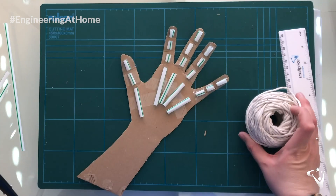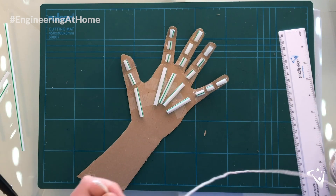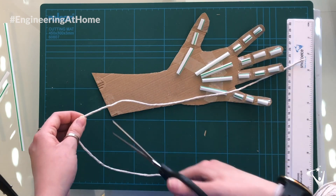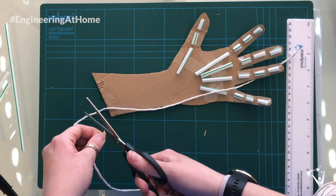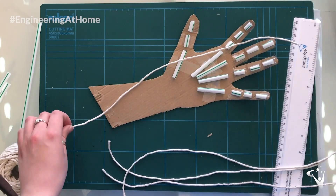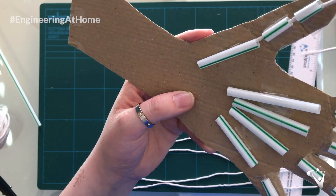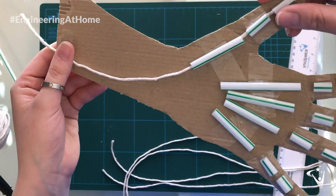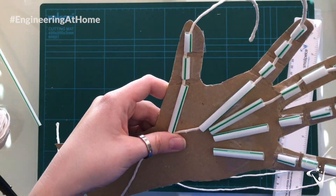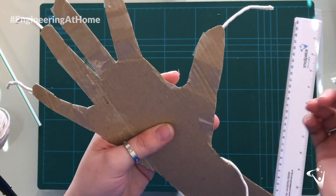The next thing you're going to need is your string — you're going to need one piece per finger. Make sure the string stretches all the way from the fingertip down to the end of the wrist. I cut my string too short here, as you're going to see later in the video, so make sure you've got plenty extra hanging off the end of the wrist. Once you've cut the string to the right length, thread it through the straws for each finger all the way down to the wrist, then stick each piece of string to the back of the fingertips.